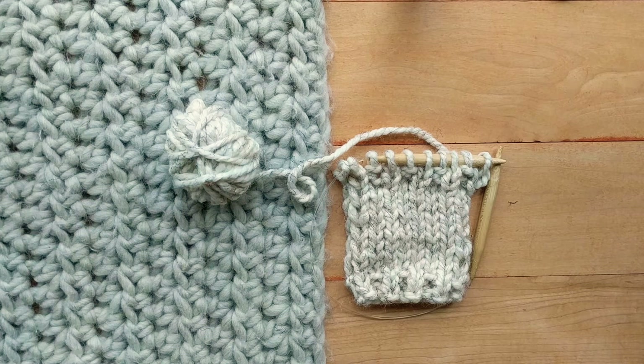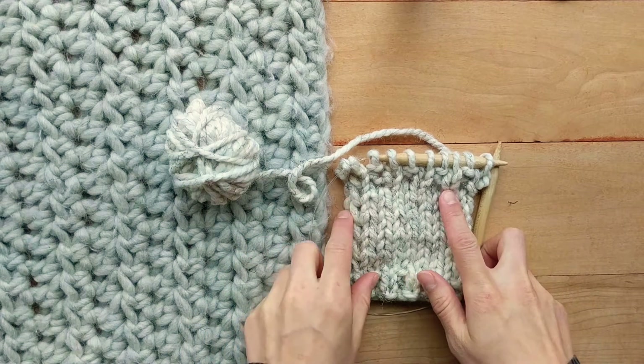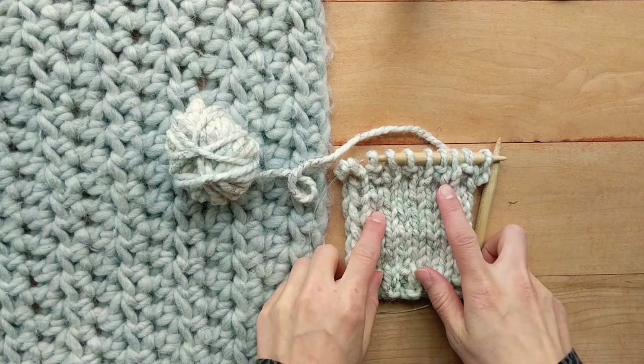Hello everyone, this is Justina from Laney J Crochet. In this tutorial I would like to show you how to do a stretchy bind off for a 1x1 ribbing.